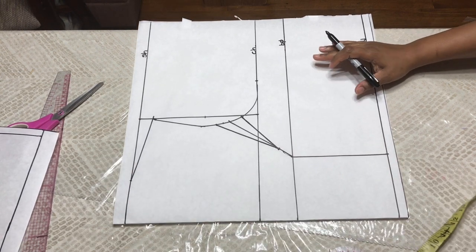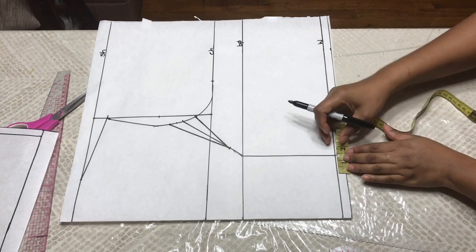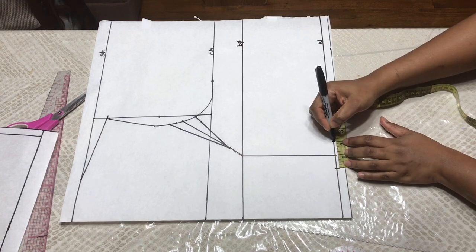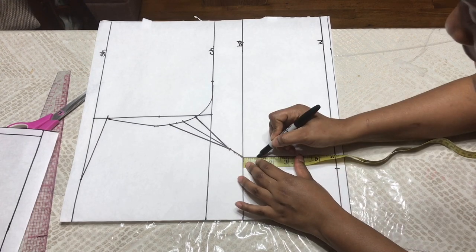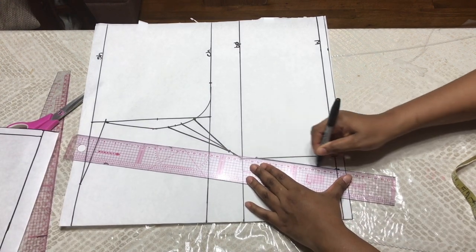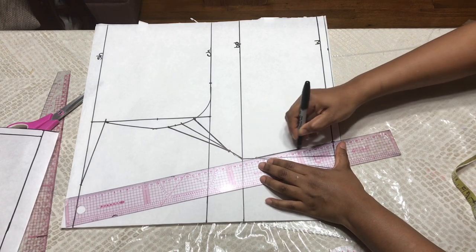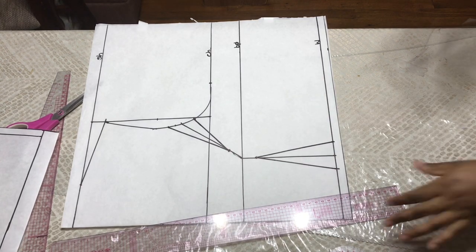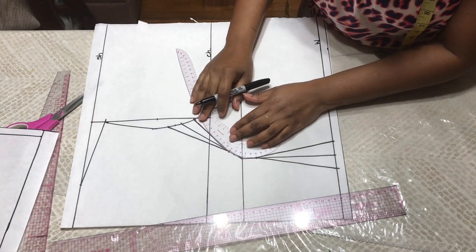When you do that, you're going to input the darts at your waist. I'm going to take a one-inch dart on both sides — one inch here, one inch here. And I'm going to come down from my bust point one inch to ease that area and connect that one inch. You can take whatever dart you want. It doesn't matter — you could take half an inch on both sides or three-quarters of an inch.